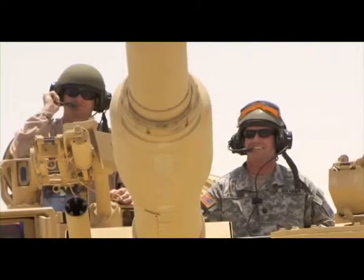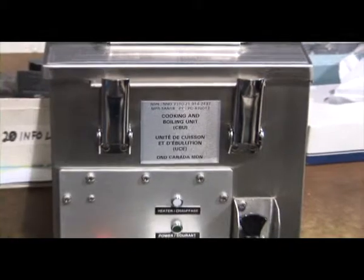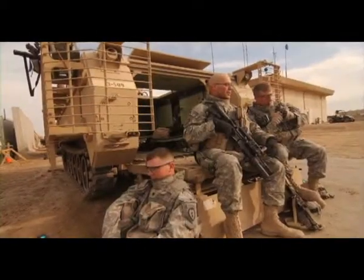Our tagline for Isotherm is 'extending the mission, ensuring success,' and this is one of the ways that soldiers are kept hydrated, healthy, and well fed in the field.